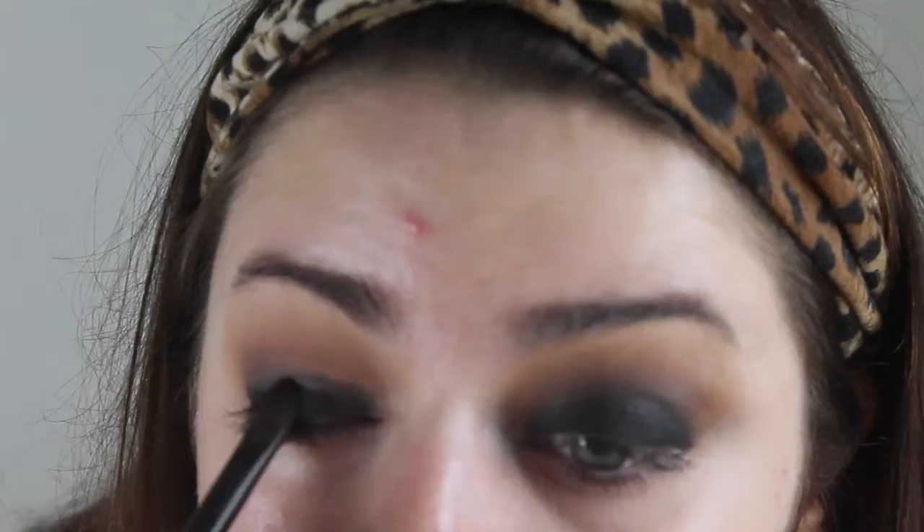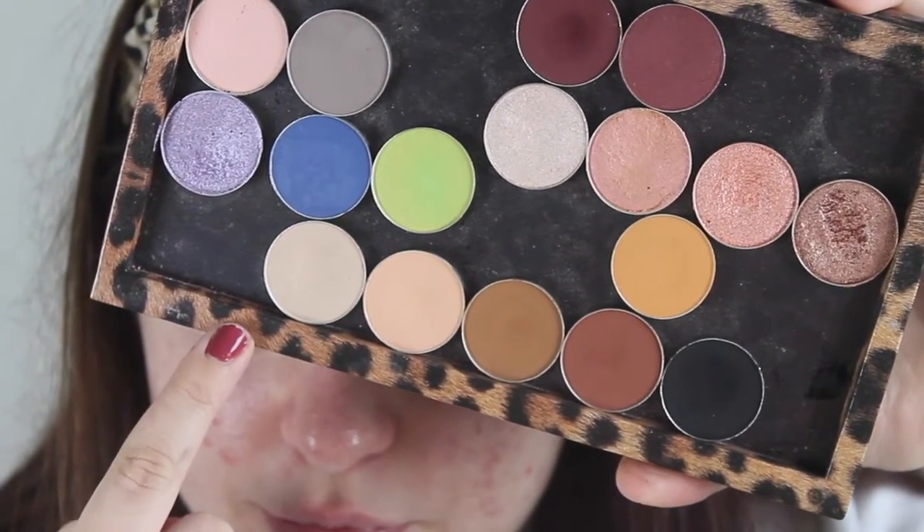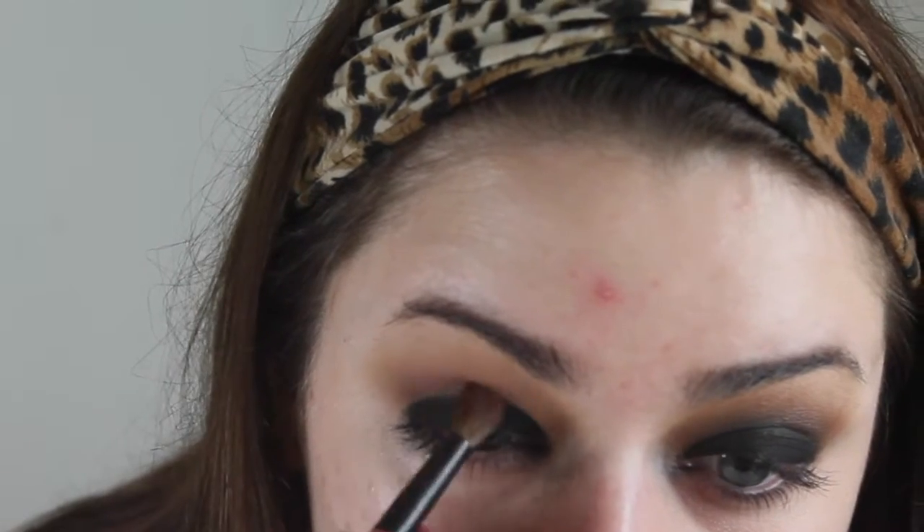That black eyeshadow is Makeup Geek Corrupt. Now I'm going to work backwards, going from darkest to lightest. I'm taking the second darkest shade, Cocoa Bear by Makeup Geek, and buffing that into the crease to get a really nice diffused gradient effect.